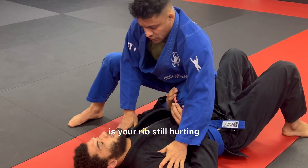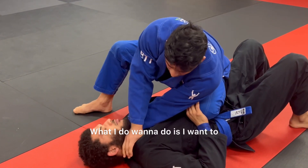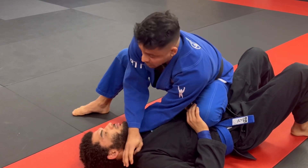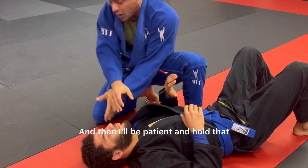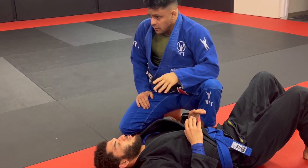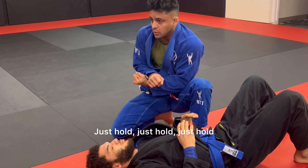What I don't want to do is this — that's not how we finish the X-choke. What I do want to do is pull him up at the same time that I put all my weight down. So I'm here — and then I'll be patient and hold that. It's not always going to be a fast submission. If the person is not tired, they're going to try to fight, try to wiggle off, try to push you off. You just maintain and be patient — just hold, just hold, just hold.